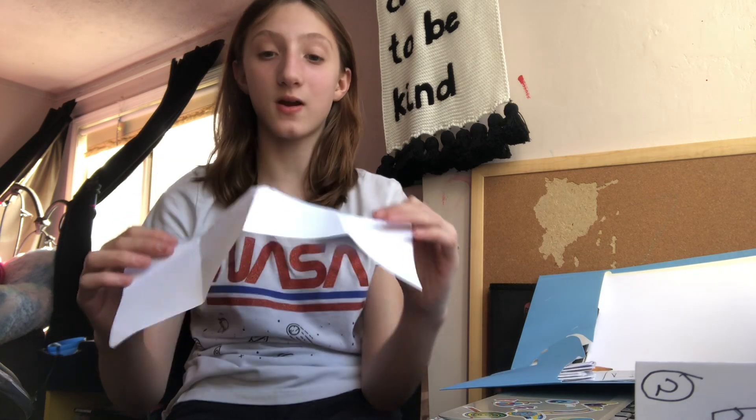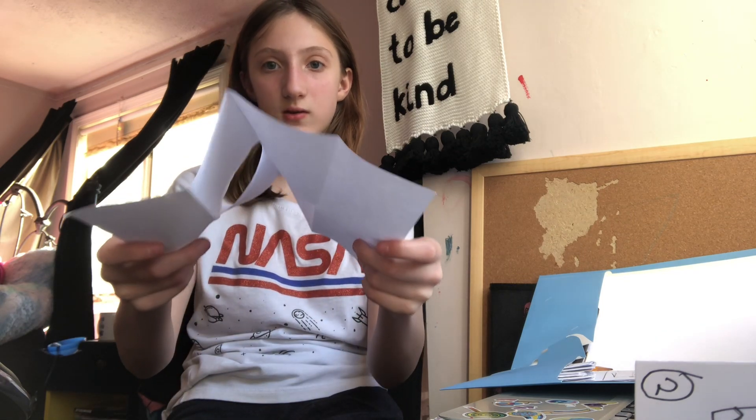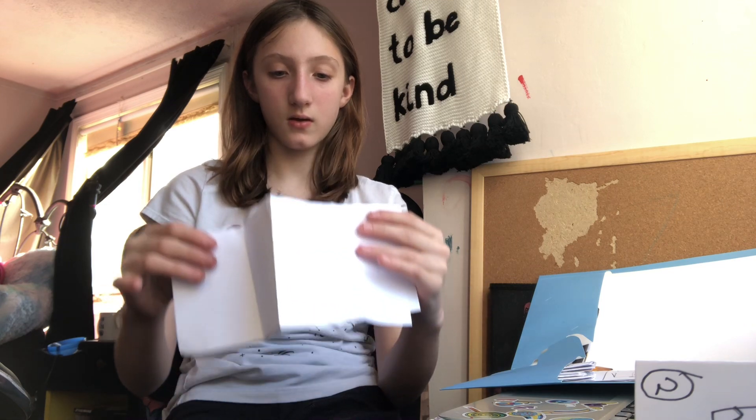Now, here's where it gets kind of confusing. I like to say, make a tent. Fold your two tents together. So it should look like this. And then fold that.